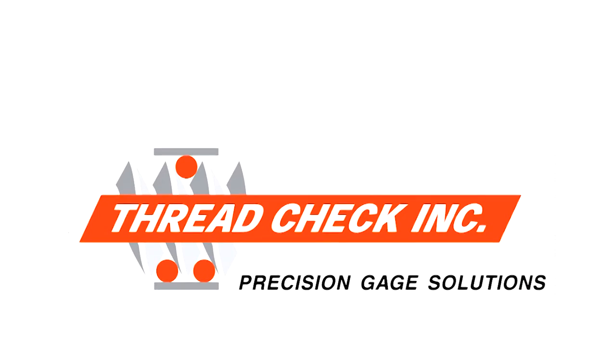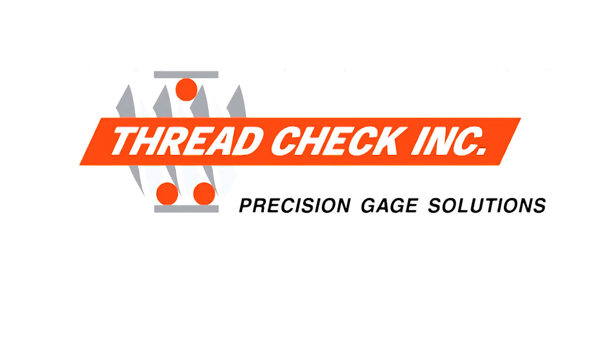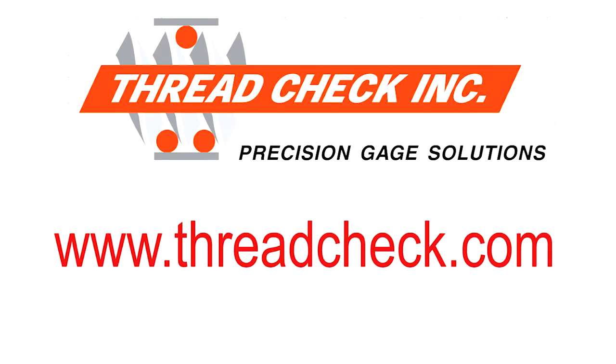For more information on our thread gauges and ThreadCheck's other products and services, please visit our website at www.threadcheck.com.